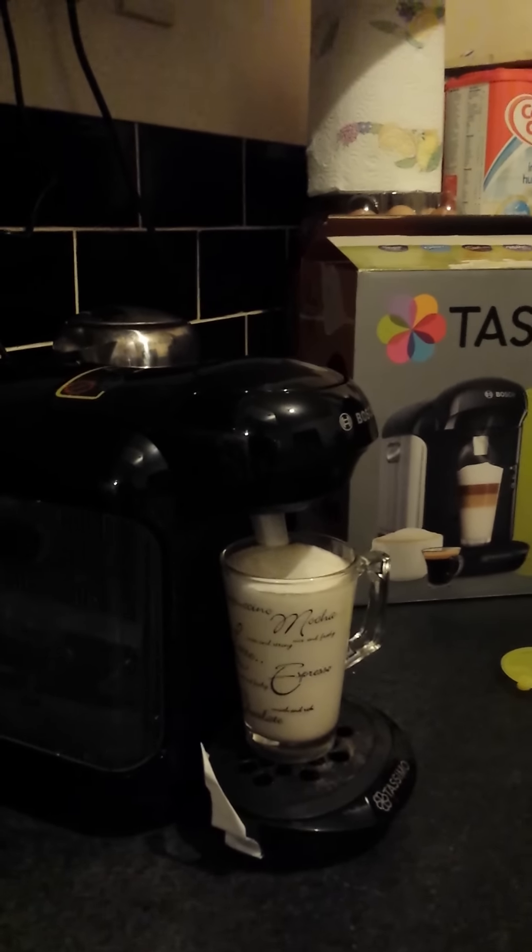And here's a chocolate I just made while I was playing with it — hot chocolate. Very tasty. Looks like I'll be caffeined up today. Speak to you later, buddy. Thanks for viewing.